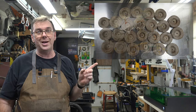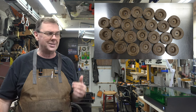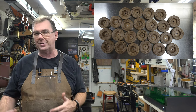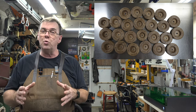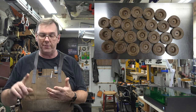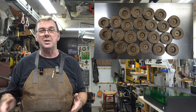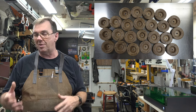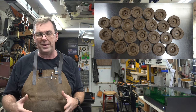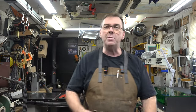After a considerable number of hours working, you end up with this. I've done laser embellishing on mine using the XTool S1 — I had it out here testing it, so I thought why not and added them to the wheels. If you don't have the equipment, skill set, or ambition to make these wheels, there is absolutely no shame in purchasing pre-made wheels. I just prefer to make my own. So now it's time to move on to our rims.